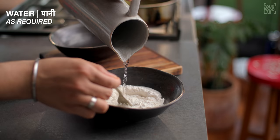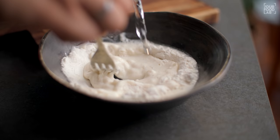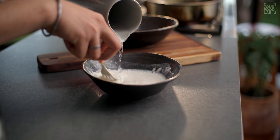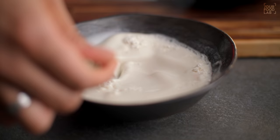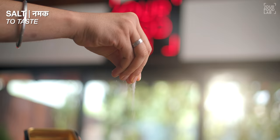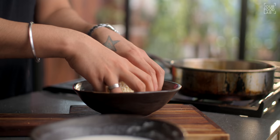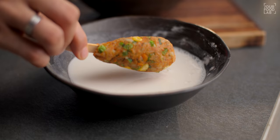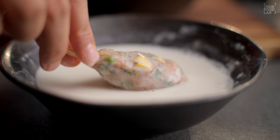In a bowl, add 1/4 cup maida, a pinch of salt, and water as required to make a medium-thick slurry. Don't make the slurry too thick. Mix it well to make a lump-free slurry. For coating the lollipop, I'm using breadcrumbs — add breadcrumbs into a bowl, season with salt, and mix well.